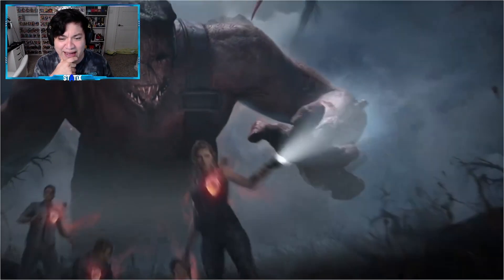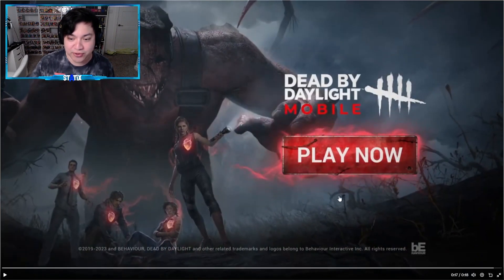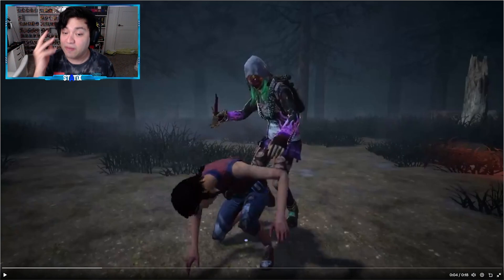Oh my god. Bring that to the main game right now — I'll buy it. Even if it's a $20 skin, I'll do it. Alright, so right off the bat, I love this brand new outfit, this brand new skin for Susie, especially the mask.